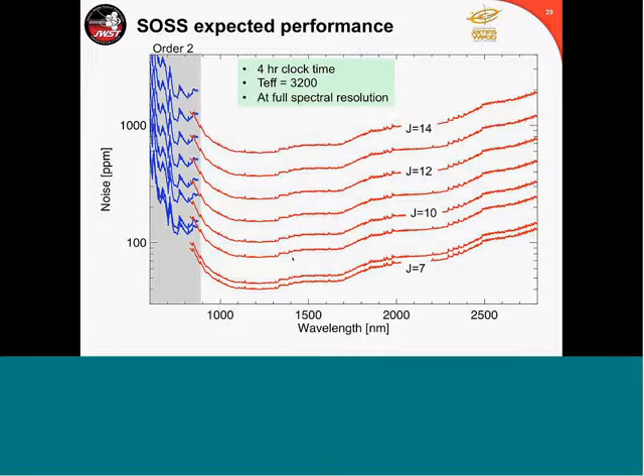Given the very good knowledge we have of the throughput of the whole instrument — all characterized in the lab — we have a good understanding of the throughput, certainly well within 20%. The typical performance at the saturation limit: for a 7th magnitude star, one will achieve about 50 ppm in one hour of clock time. That reset-read mode is only about 33% efficient in terms of collecting photons, whereas the reset-read-read mode is about 50% efficient.